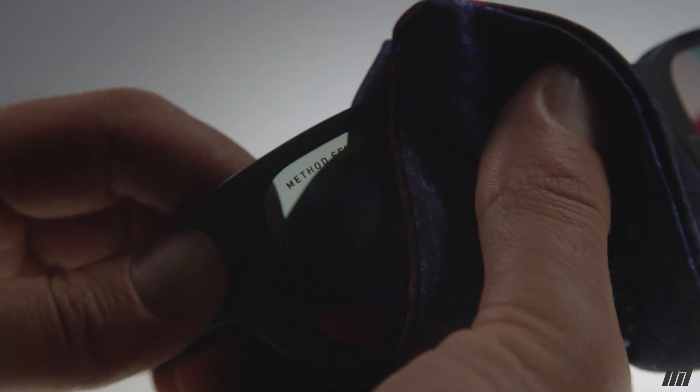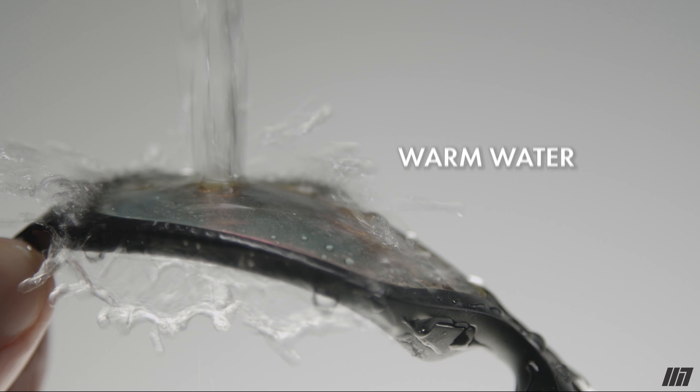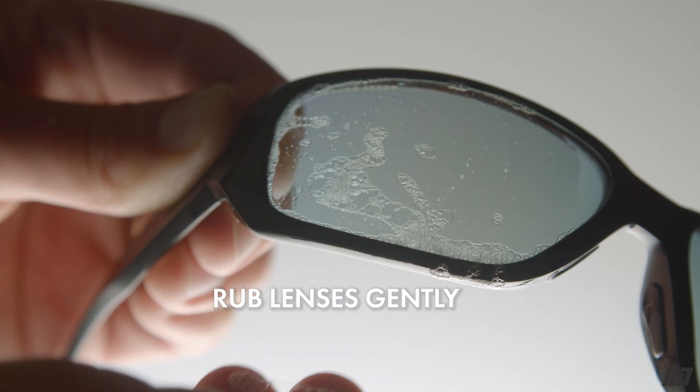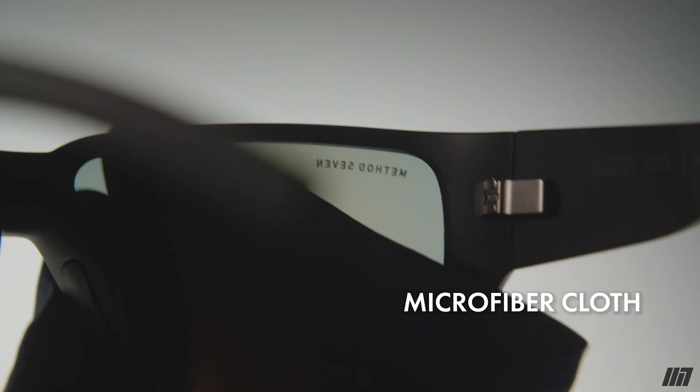Here are a few of my tips for keeping your glasses in the best condition. When they get dirty, the best thing to do is get some dish soap, rub it on your fingers, put the glasses directly under warm water, and just rub the lenses gently. To dry them off, grab the microfiber cloth that came with them.